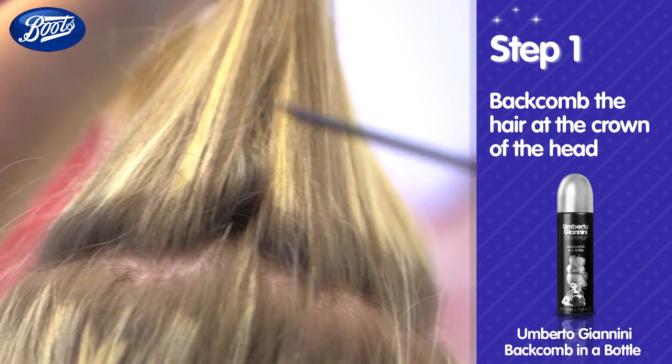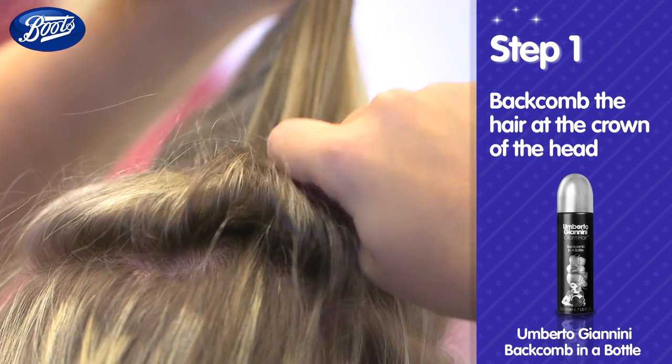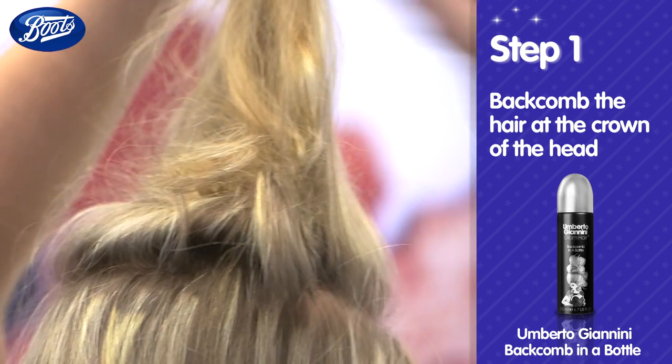Lift the hair from the crown of your head and back comb from behind to create some height. Then massage in some texturising spray.